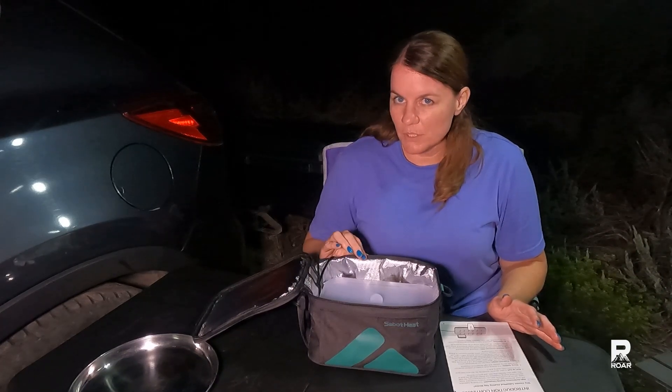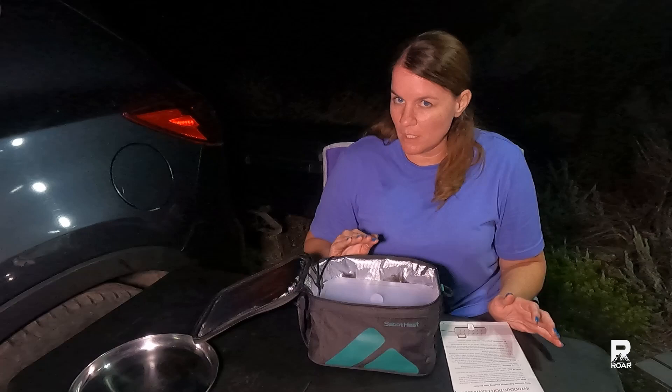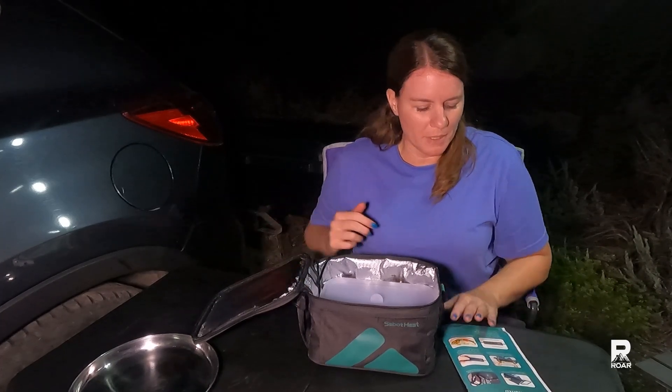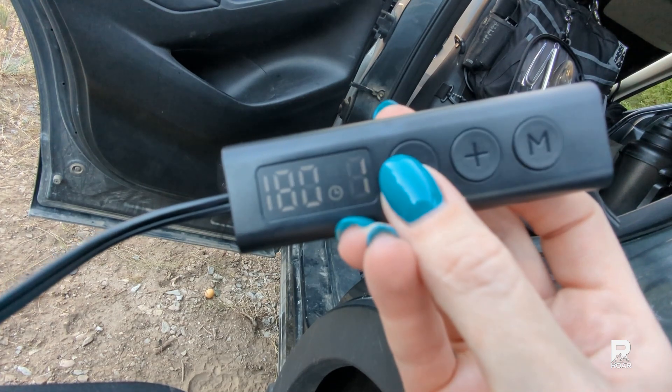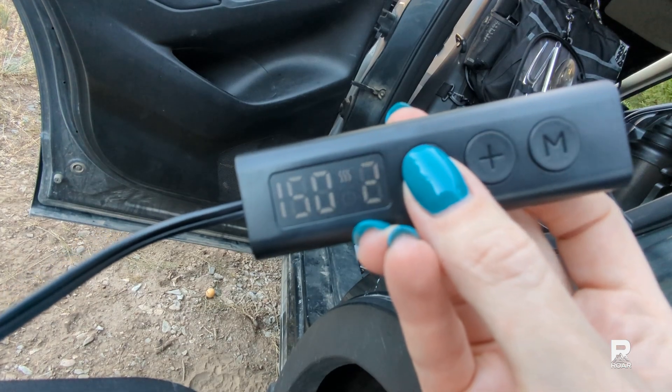There are three different levels when it comes to the Sabbat Heat and the only difference is how quickly they all reach 275 degrees, which is the highest temperature it reaches. Level three should reach 275 degrees in just a few minutes, so depending on what you're cooking that will determine what temperature to set it at and for how long. With the temperature settings there's a timer so it will shut off automatically when it reaches the time limit. The controller is fairly simple — you just long press the M button to turn it on and off and then use the mode to cycle through the time and temperature.